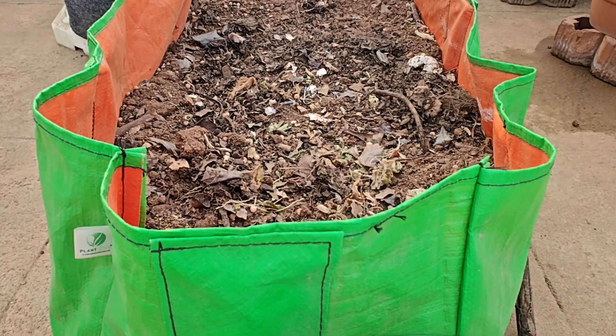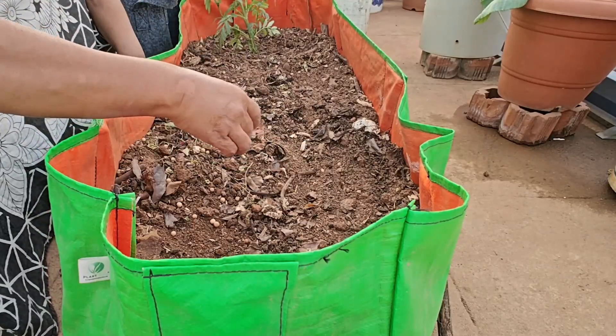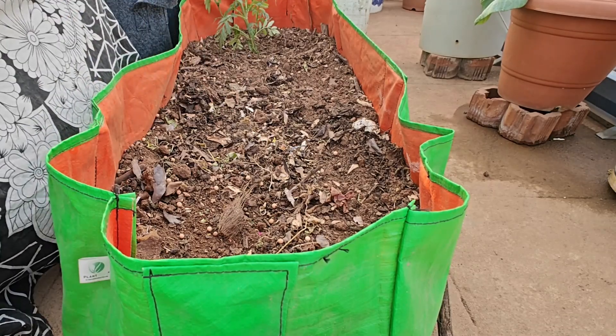Good evening all. Today I'm going to sow seeds of Palak. This is the container where I had grown a few veggies last season. I'm going to add dry leaves.